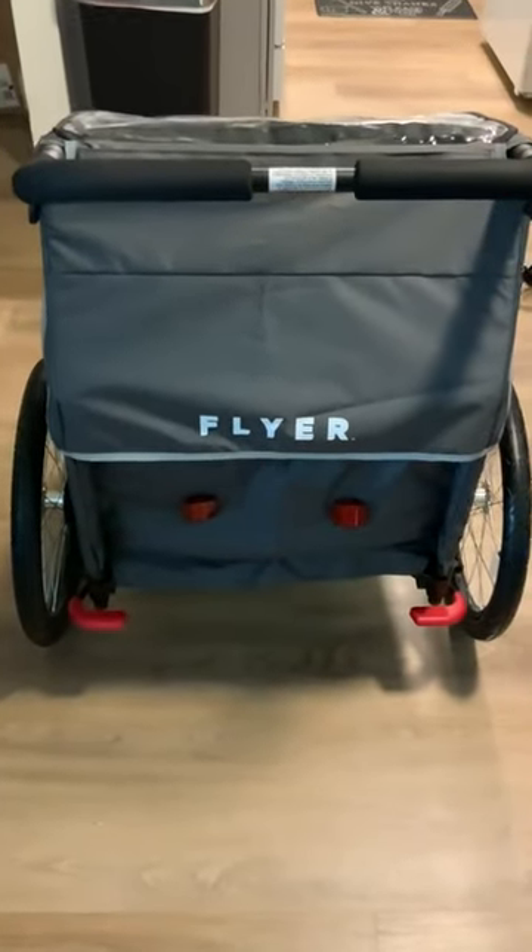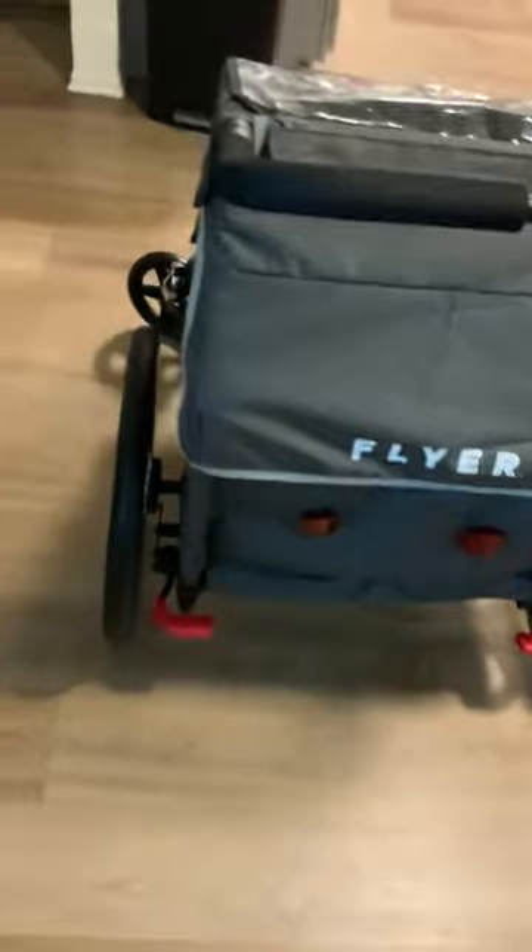I just finished the flyer. Super duper easy to put together — all of your pieces pretty much snap in, so you don't need any tools at all.